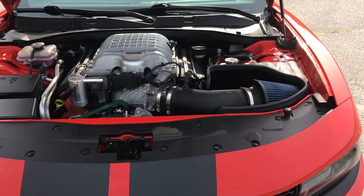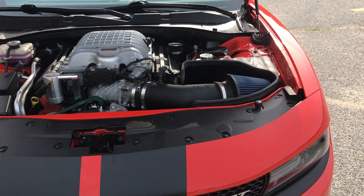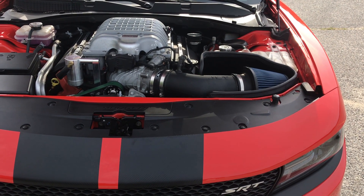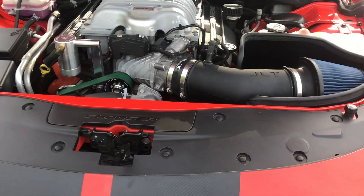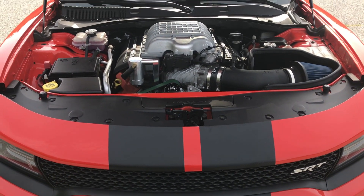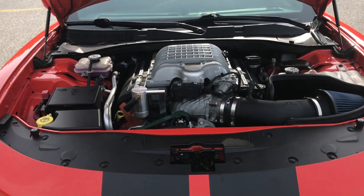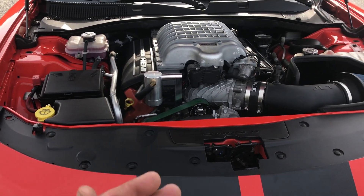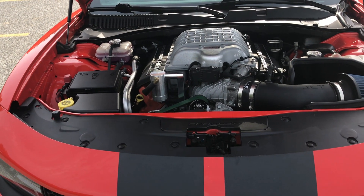So my first two races were pump gas, and the car responded well. On the race gas tune — oh my god, this car is amazing. I'm going to show you a couple clips from last night and start the rambling.